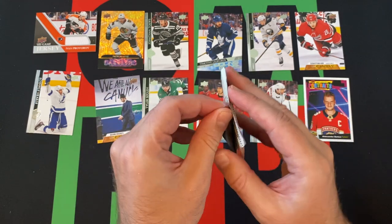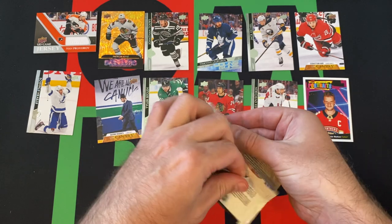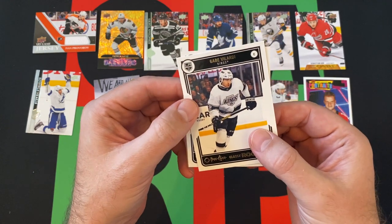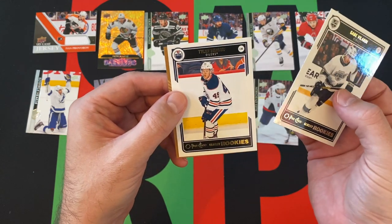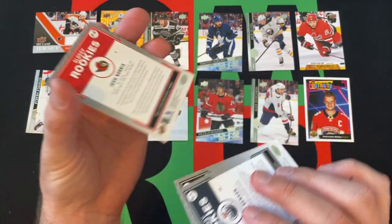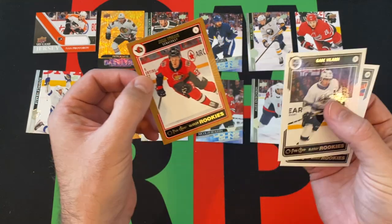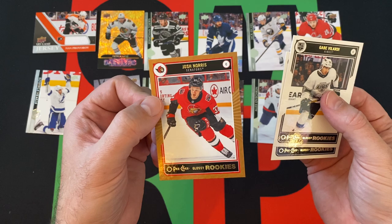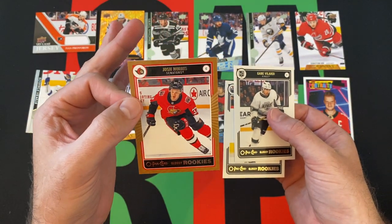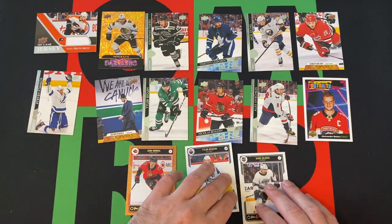Hopefully some cool rookies. We got Gabe Velarde, Tyler Benson, and we got a Josh Norris gold — or bronze — or whatever color this is supposed to be. It looks more bronze than gold to me, but like the Topps baseball cards now, the golds look bronze, so I don't know. Some sort of parallel in any event.